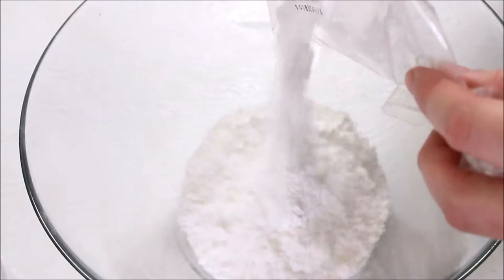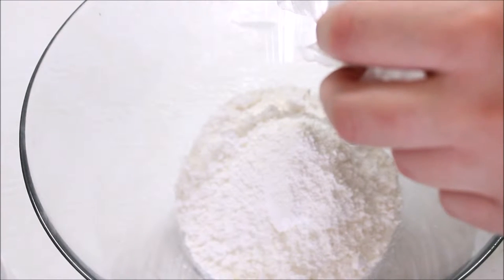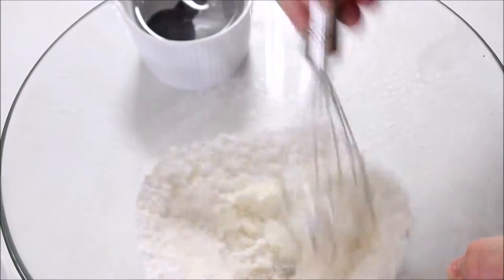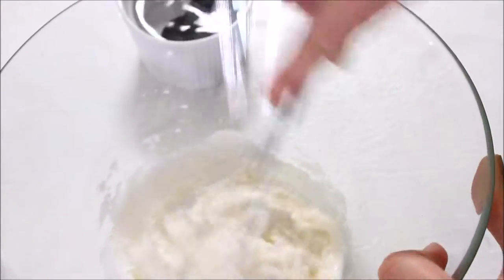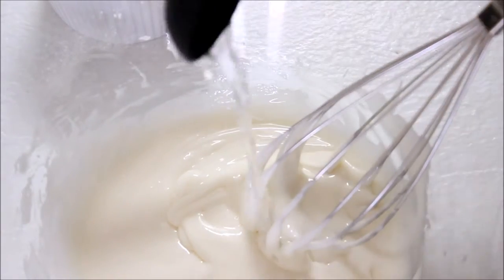In a bowl add your royal icing mix. I'm using a packet mix rather than raw egg whites to make my royal icing — my packet mix just calls for water to be added. I'm only using half the packet for this first half to create my lining icing. This is the icing we'll use to do the outlines, and this consistency needs to be a bit thicker rather than runny because we want that shape to remain in place rather than spilling everywhere.